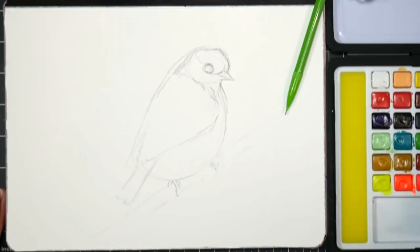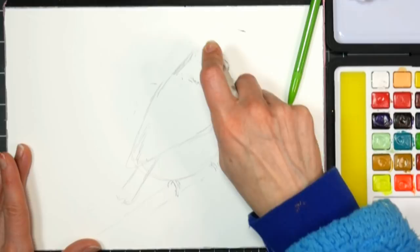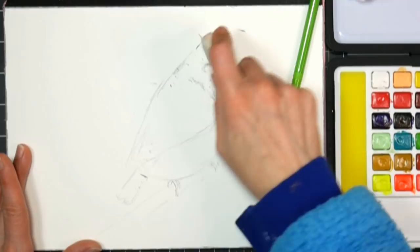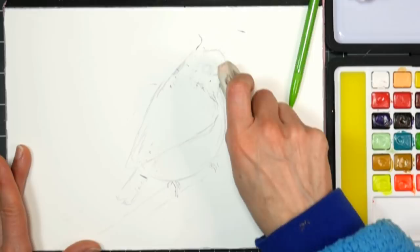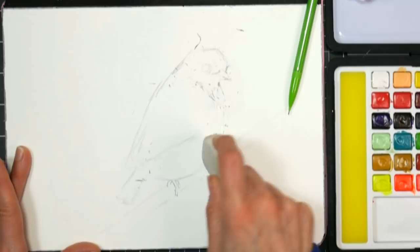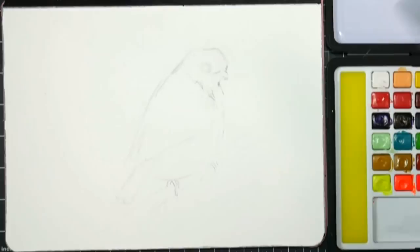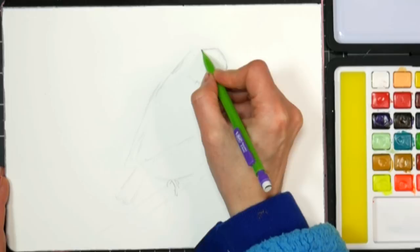I'm going to grab a soft white eraser and lighten up my drawing a little bit, get rid of some of the guidelines. The eye is a little big, I'm going to redraw it. The beak might be a little bit big too. I like to brush off the eraser crumbs with a large watercolor brush so I don't disturb the paper or add any lotion from my skin. Just going to refine a little bit.